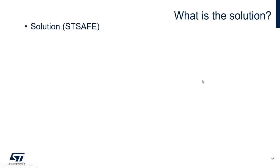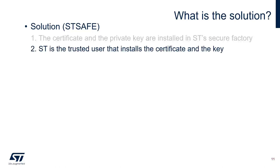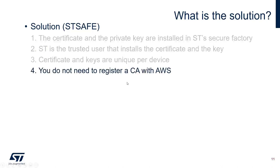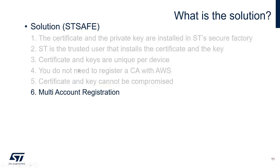The STSAFE A110 solution addresses these requirements: certificates and keys are pre-installed by ST in ST's secure facility. ST is the trusted user that installs the certificates and keys. The certificates and keys are guaranteed to be unique per device. You don't need to register a CA with AWS thanks to the multi-account registration feature supported by STSAFE A110. The certificate and key cannot be compromised thanks to STSAFE's security features. Additionally, STSAFE offers brand protection and more options.